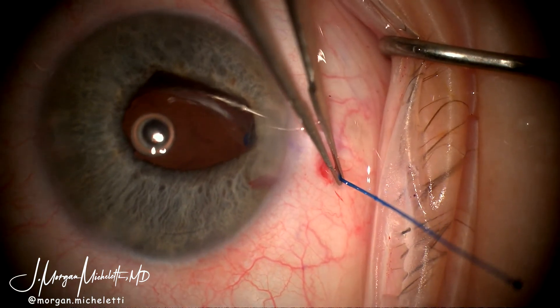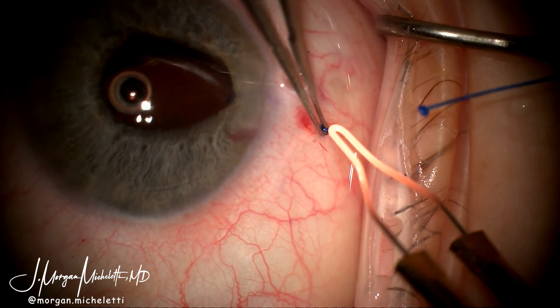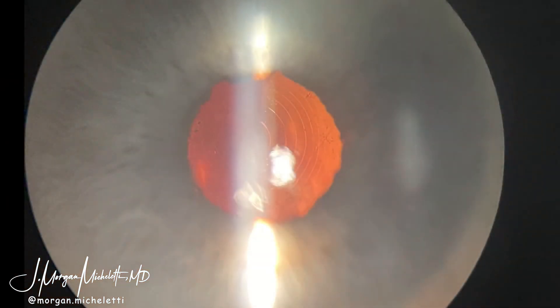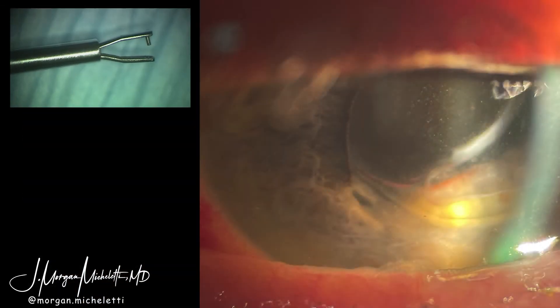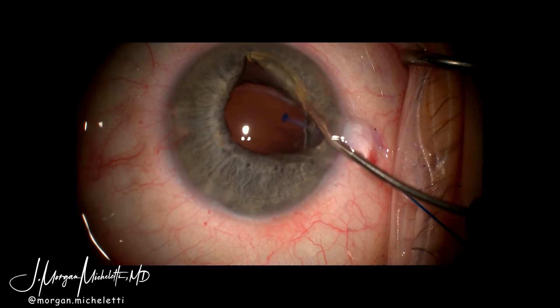The lens was then positioned and the final flange was created using cautery. The flange will disappear under the conjunctiva as demonstrated in other techniques. Miochol was then given to constrict the pupil and a 10-0 nylon was placed and rotated into position. At post-op day one, vision was 20/40 and the lens was pretty well centered. Utilizing this intraocular punch with a flange technique, this patient was able to avoid explantation of a multifocal lens and achieve finer precision with fewer scleral passes than throwing a suture around the haptic.